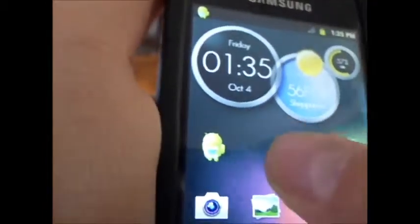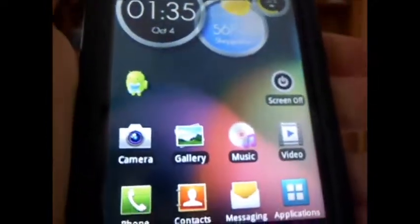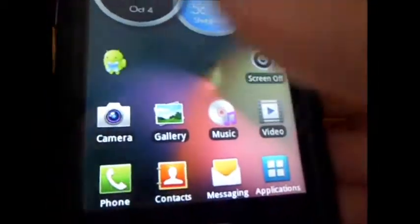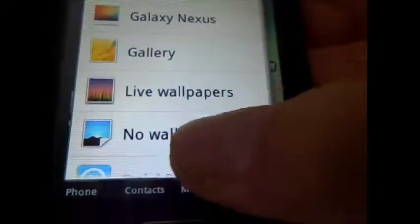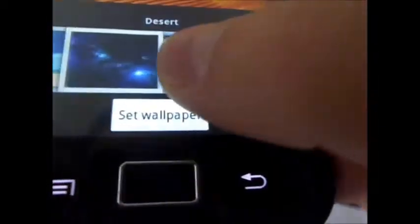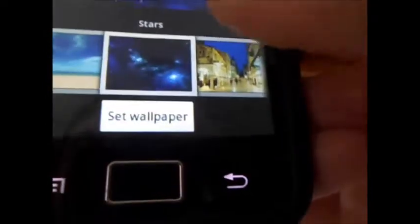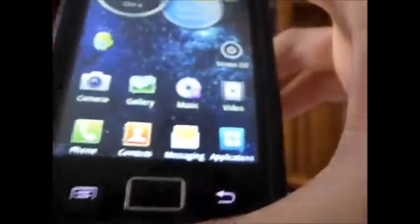Another thing I just want to point out is this live wallpaper I currently have, and this clock widget — I installed those. If you want to know how I got those, just let me know in the comments and I'll make a video on how I got those on my device. With the wallpapers, I was pretty impressed with the amount it came with. It comes with gallery, live wallpapers, no wallpaper, and wallpaper chooser. In here you have a bunch of different wallpapers — a lot of different ones to choose from. Definitely go ahead and check them out.